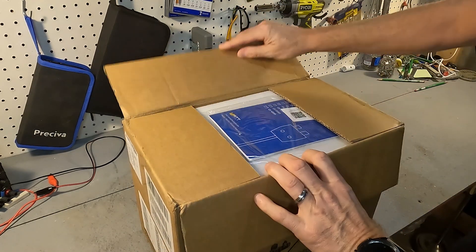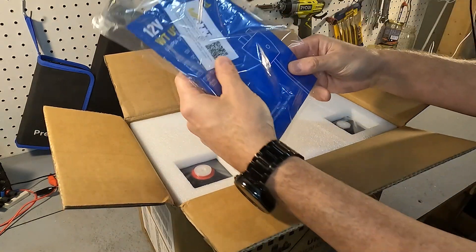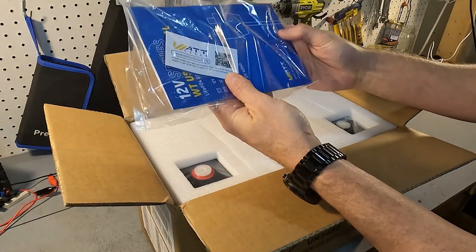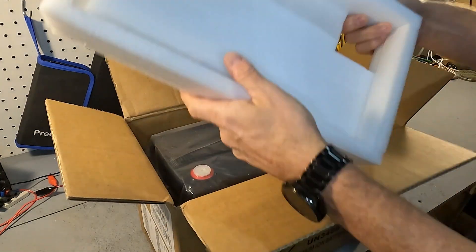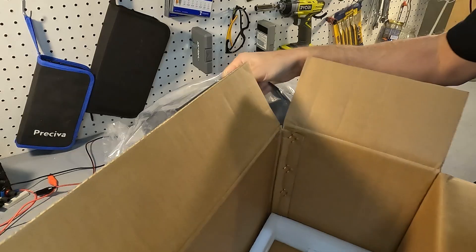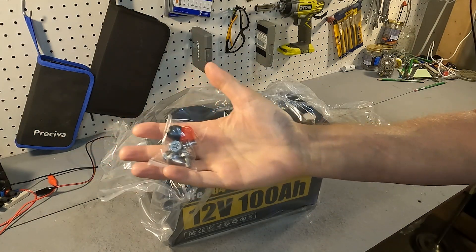When you first open it you should expect to see a user's manual with a small card inside that has some basic information. Then there's a good sized piece of styrofoam, the battery itself, and two sets of post bolts with post bolt covers.